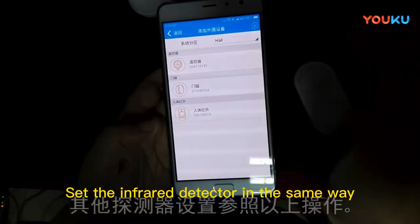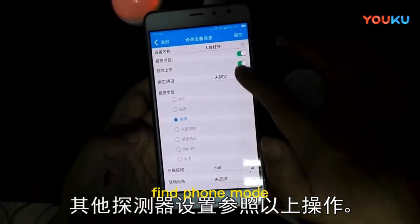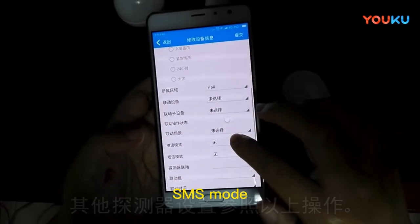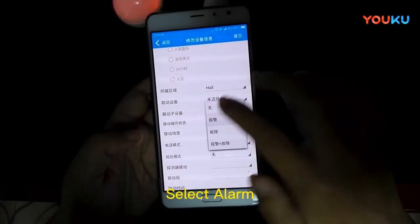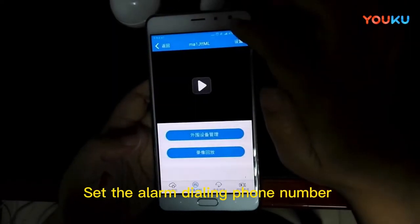Set the infrared detector in the same way. In the drop-down menu, find phone mode and SMS mode and select alarm. Click submit in the upper right corner.